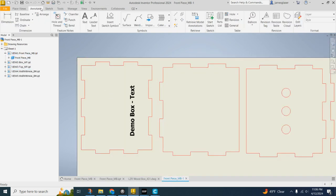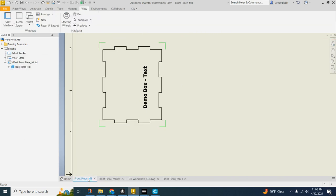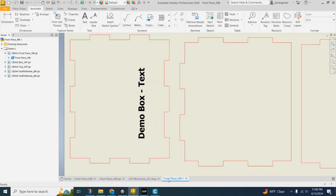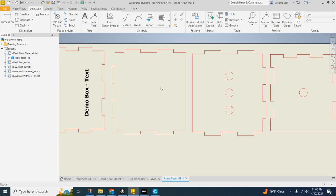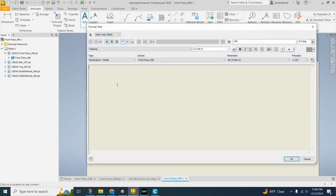Let's go ahead and refresh this — actually, I have to save it first. Save. And now it should pop back up. Another way you can get text to show up is by just making a text box on a piece that you want. This follows all the same rules as your normal text boxes in Inventor.